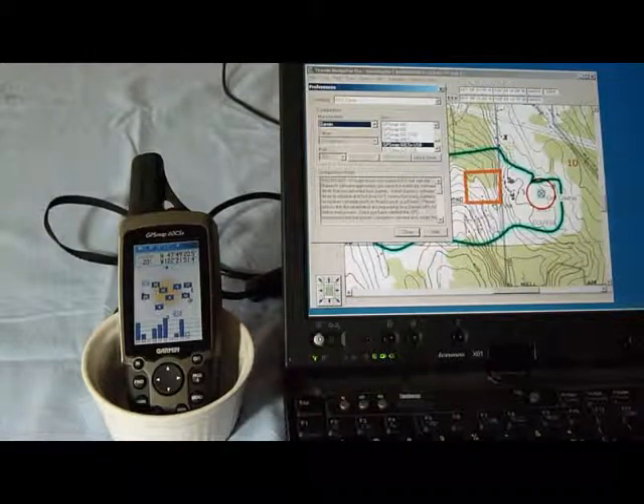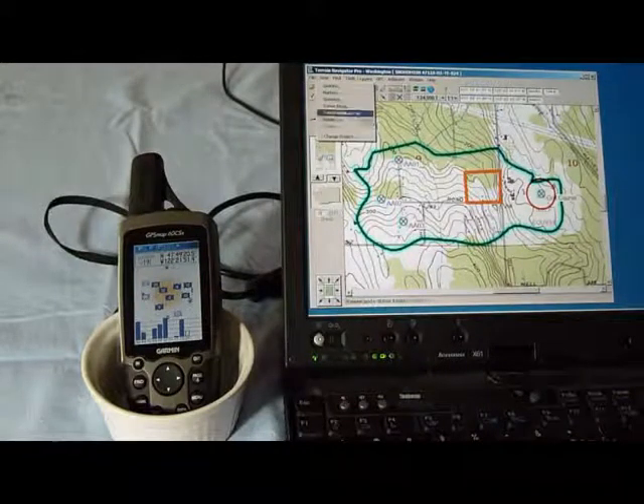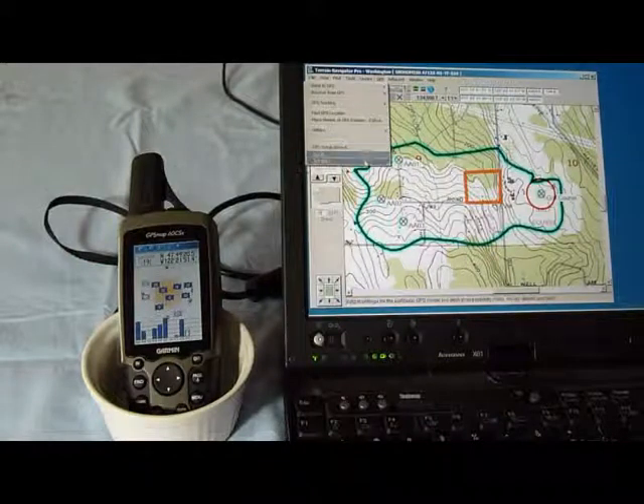Here are some notes in terms of how many digits it transfers over — worth reading. It's set up properly. Now we just connect. You only have to do that once unless you change GPSs.